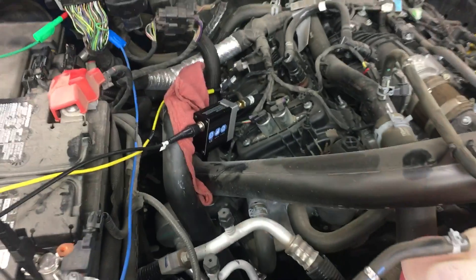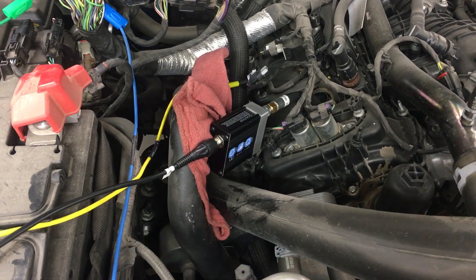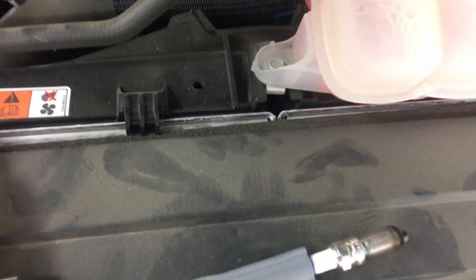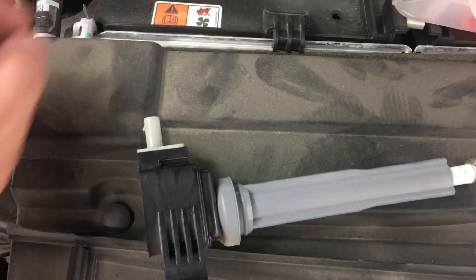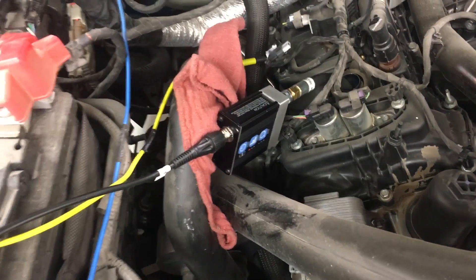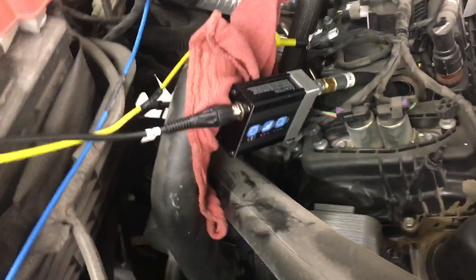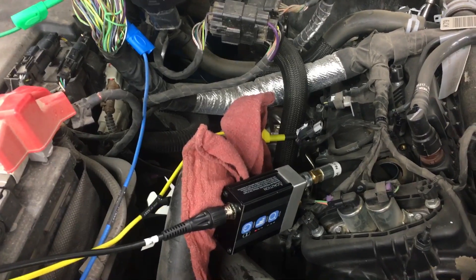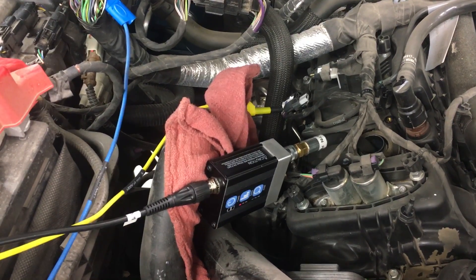We're going to sync that with a crank sensor and we're also going to capture the injector control. So we're taking the plug out — it's a standard Ford plug, a three-wire coil — and we've put in our pressure transducer. It's a WPS500, Pico makes it. I bought this one from AES Wave. Excellent tool. If you don't have one, you definitely want to get one. It's the way of the future, guys.